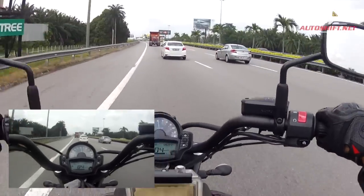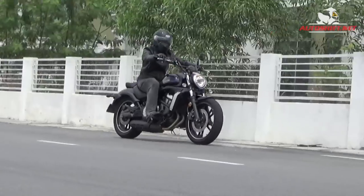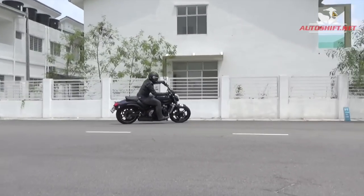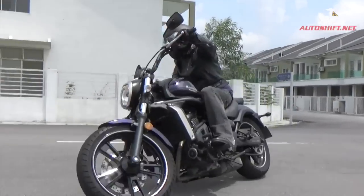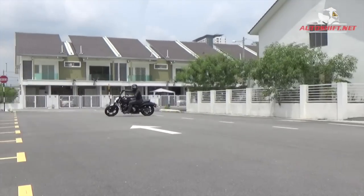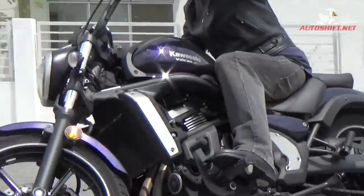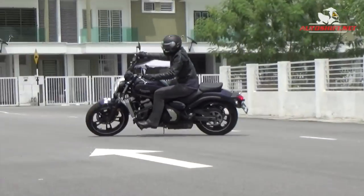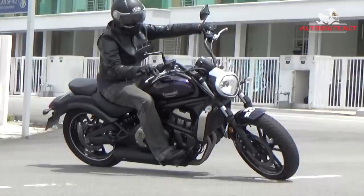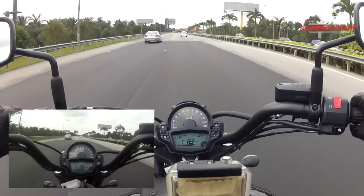Now, let's talk about the riding position. This is a cruiser style riding position, so it's definitely a laid-back position — you're not leaning forward. The seat is nice and comfortable, a big soft seat. The pillion seat also looks not too bad. For the handlebars, I think maybe my hands are a bit short or I'm just not used to having my arms stretched out like this — the handlebars could be a bit closer to myself. But it could just be me since this is my first time ever on this bike.